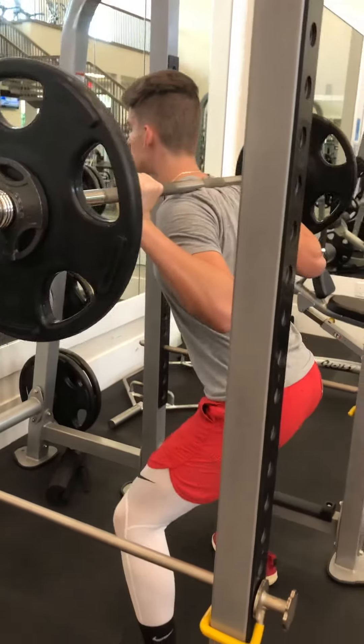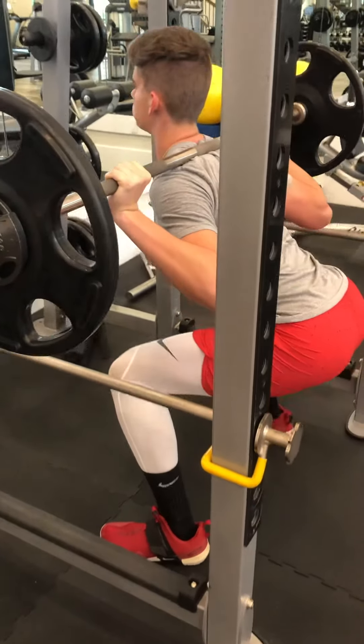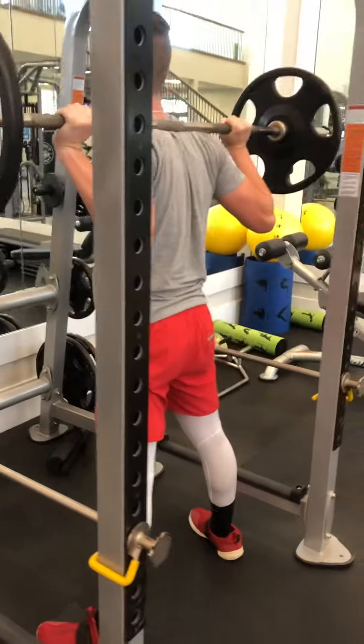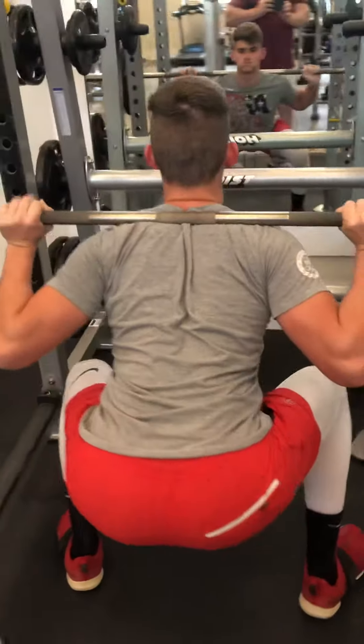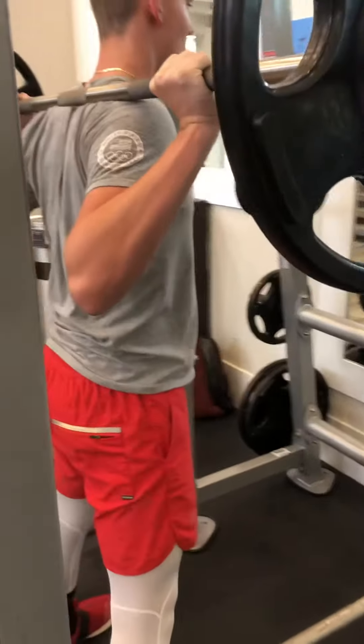5, 4, 3, 2, 1 — rep one. 5, 4, 3, 2, 1 — rep two. 5, 4, 3, 2, 1 — plus two.